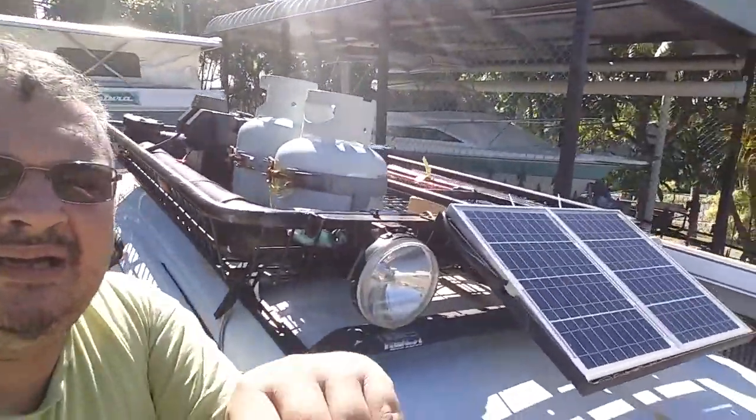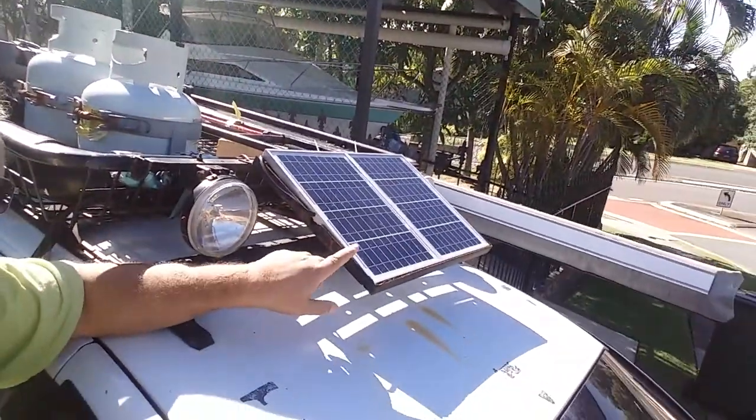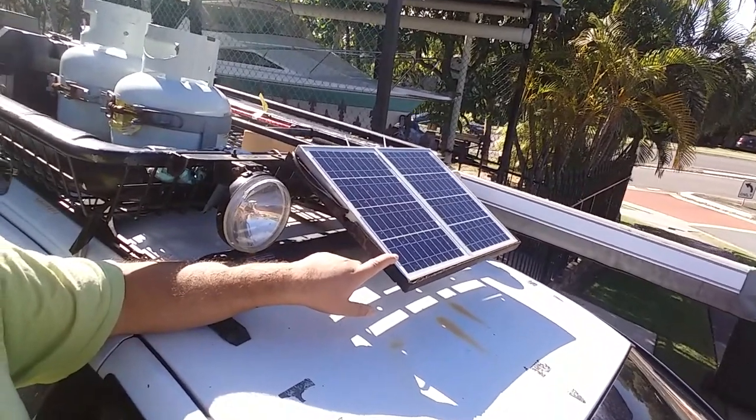Yesterday I've been doing a bit more vinyl wrapping — I did the bonnet. Not really happy with it but anyway, it's my first go at it.